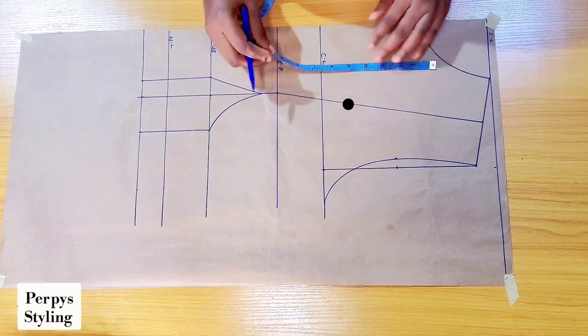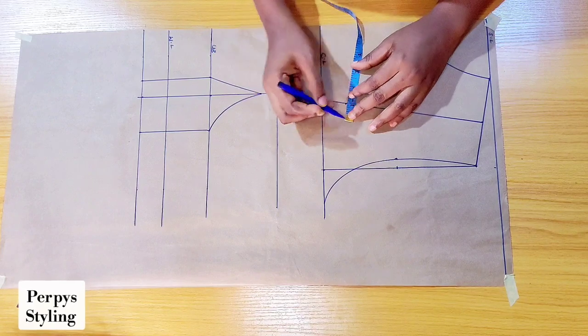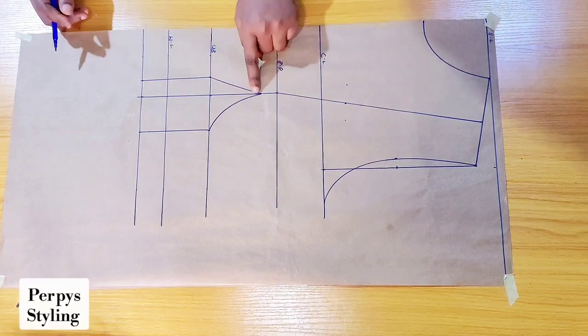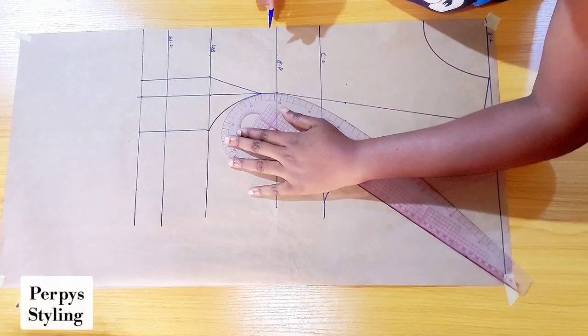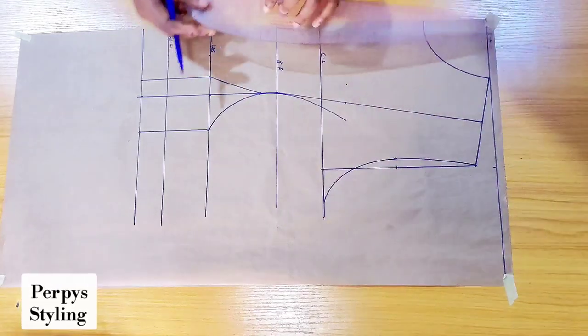From that dot that we marked, I'm going to be marking 1 inch on both sides, and I'm going to connect it back to our bust point just like so. I'll also connect the other side as well.